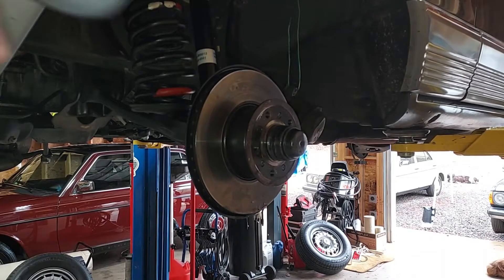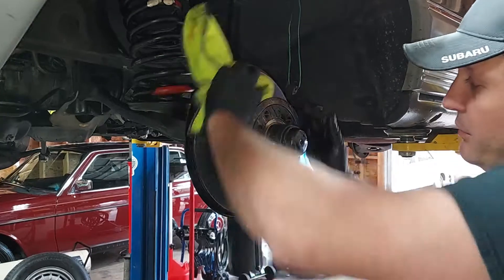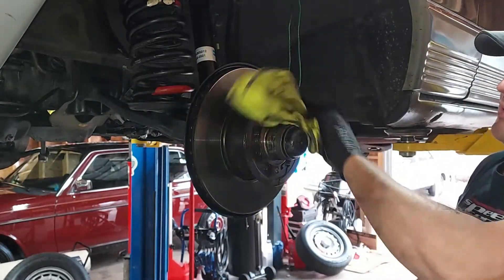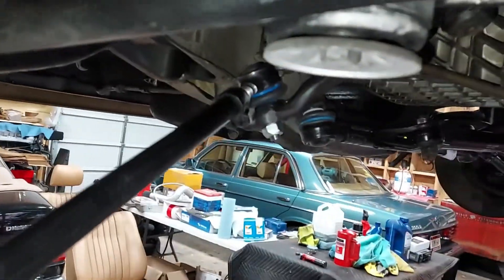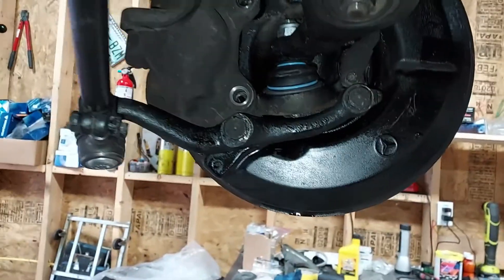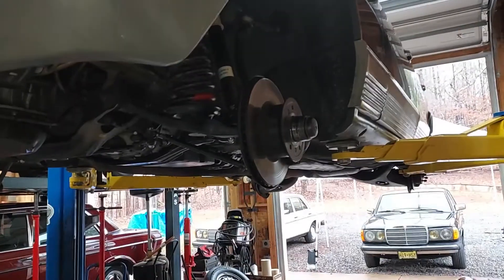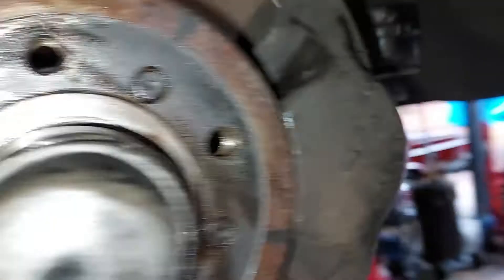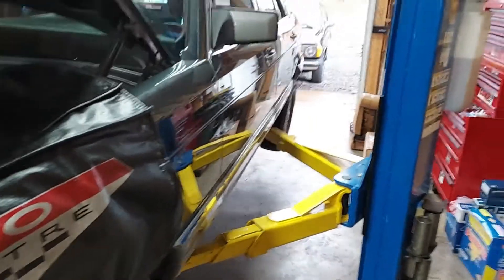We have the hubs and rotors back on both sides of the car. Now I just want to clean any grease off there with some brake cleaner. Ready to put the caliper back on. I just took the calipers down and loosely put them on there, and now we've got to come back here and put those two caliper bolts in on each side. You've got to make sure you use Loctite on them. This is going to wrap it up for the suspension - rotors, hubs, everything's back on, brakes are torqued down.